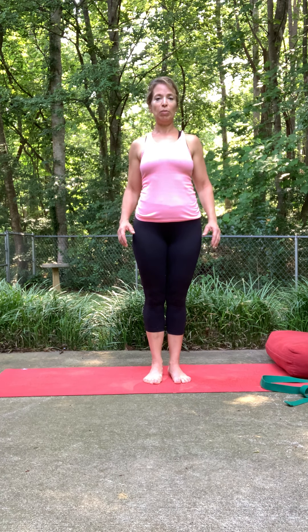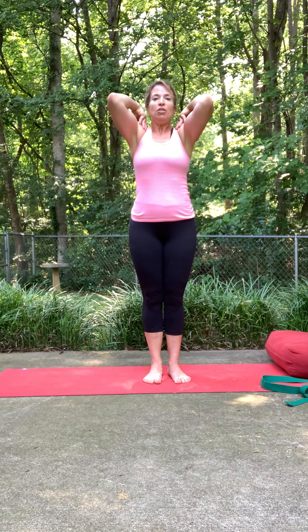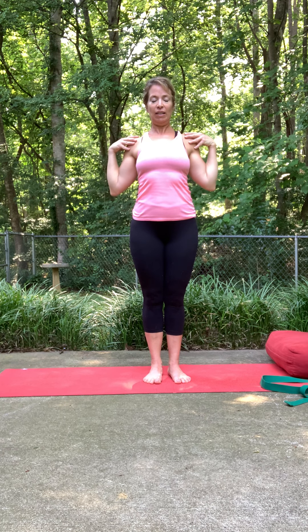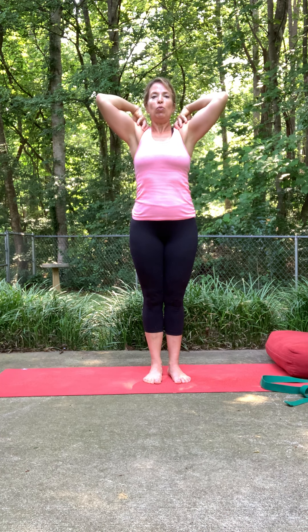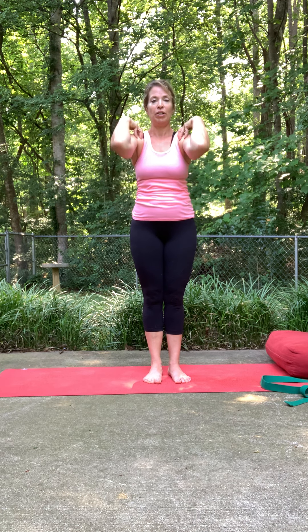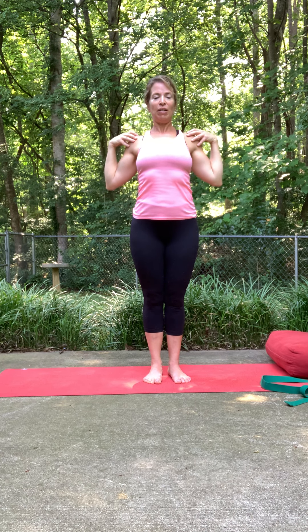Roll your shoulders again, up to your ears and down your back. This time we'll go a little bit deeper. Hands on your shoulders, bending the elbow — elbows come up, round them back. See if you can make that area a little bit wider circle. Connect with how that feels in your neck and shoulders. Inhaling here, exhale down.